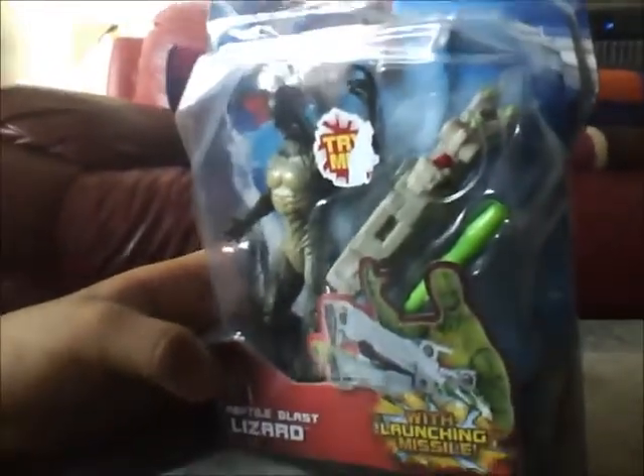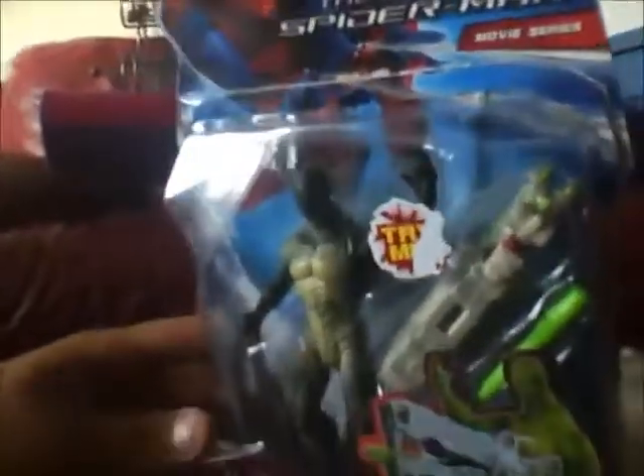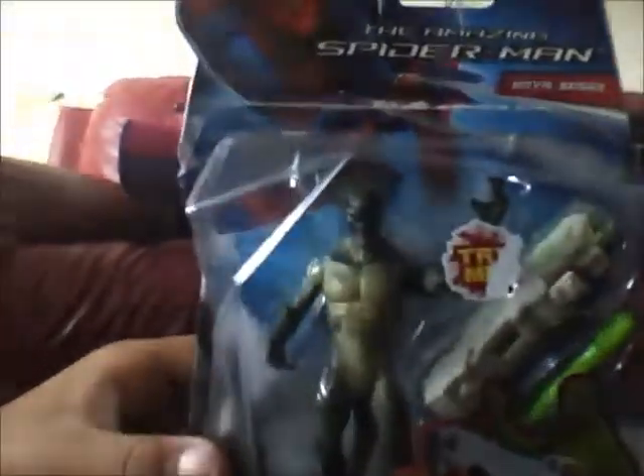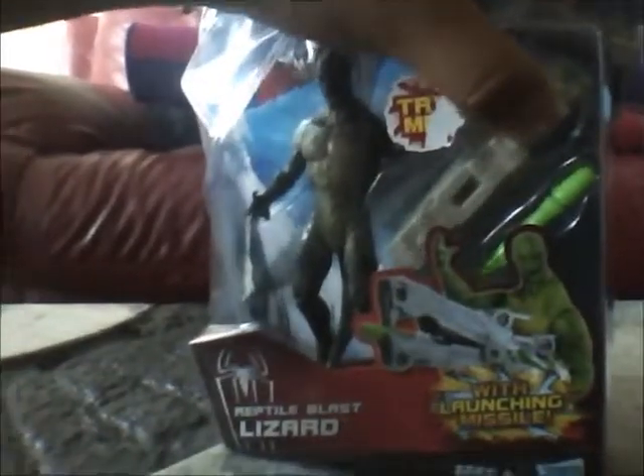Welcome everyone! Today I'm going to show you the Amazing Spider-Man movie series action figures. This is the Reptile Blast — the Lizard — sorry, with a launching missile. You can see the missile and the launcher, it opens.